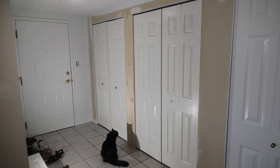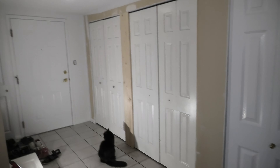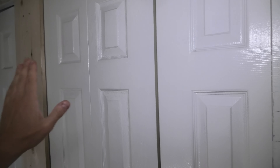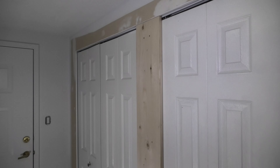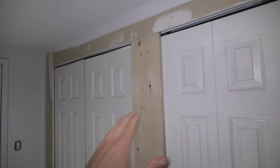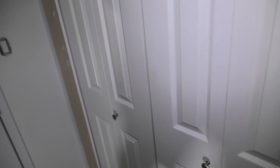Hi guys, today we'll show you how we did the custom installation of the bifold doors in our closet. The previous owner actually removed the sliding doors that used to be here. This divider was removed as well so we had to make one ourselves. So basically we ended up with an open space and we decided to install these bifold doors.